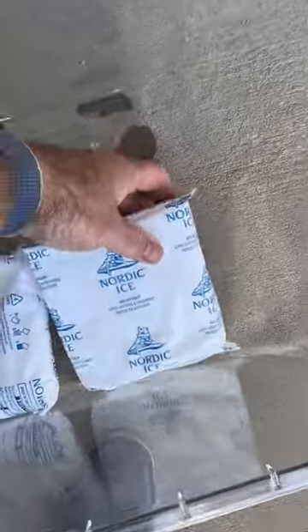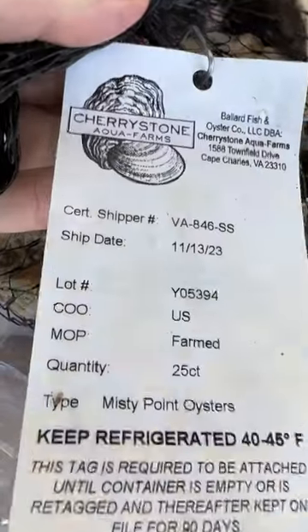To store the oysters, I put the ice packs they give me down on the bottom of the vegetable crisper drawer, and then I put my oysters on top of that.